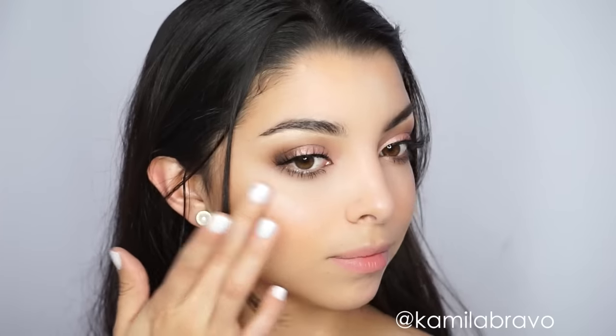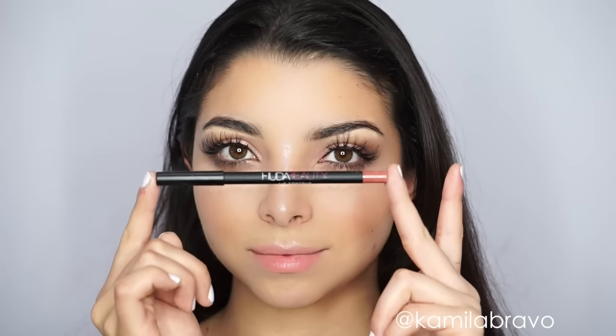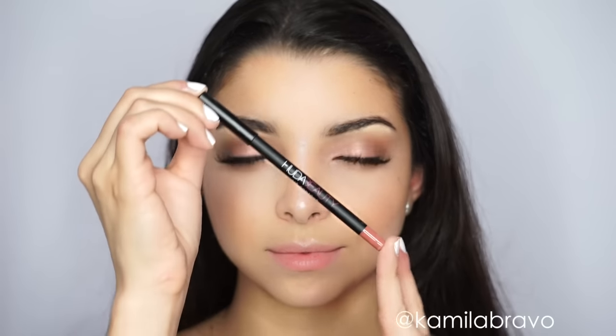I'm applying a highlighter that I cannot talk about yet — it's not out on the shelves. I was just testing it out and showing you guys. You'll know which highlighter it is once I'm able to talk about it.